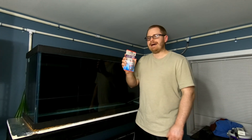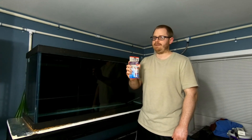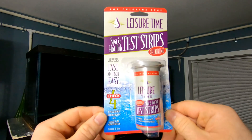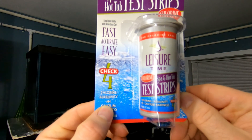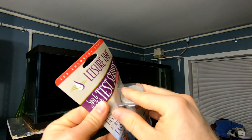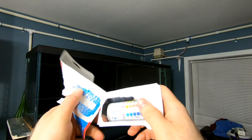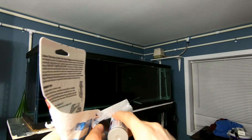That double-check is going to be a pool/spa test kit which tests for chlorine. The product is Leisure Time — it's test strips and it tests for chlorine, alkalinity, pH, and calcium hardness. We'll go ahead and pop this open — just that extra sense of peace of mind. Why not? Why not be smart?